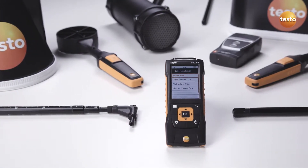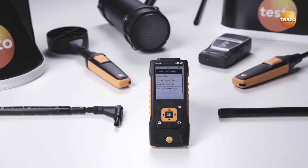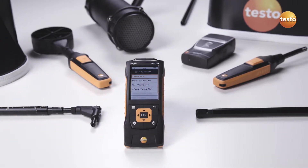With its broad range of high-quality probes and accessories, the air velocity and IAQ measuring instrument Testo 440 is ideal for volume flow measurements at outlets and without annoying cable clutter.